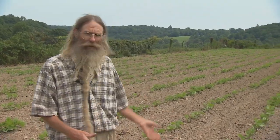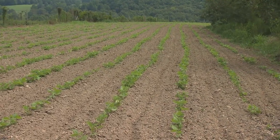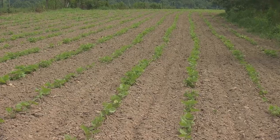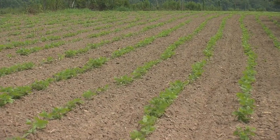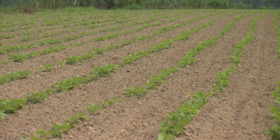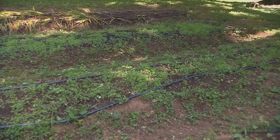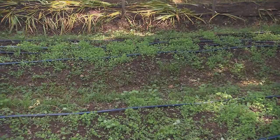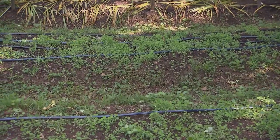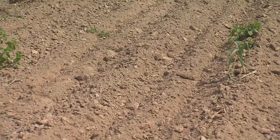These are October beans that are bringing in nitrogen from the air with their symbiotic relationship with the soil bacteria, and they're really good for building soil for a crop that takes a lot of fertility. A winter cover crop of crimson clover, another legume, along with 10 loads of biodynamic compost got our corn ground in good shape. The sheer mass of organic matter in a corn patch can really build good soil.